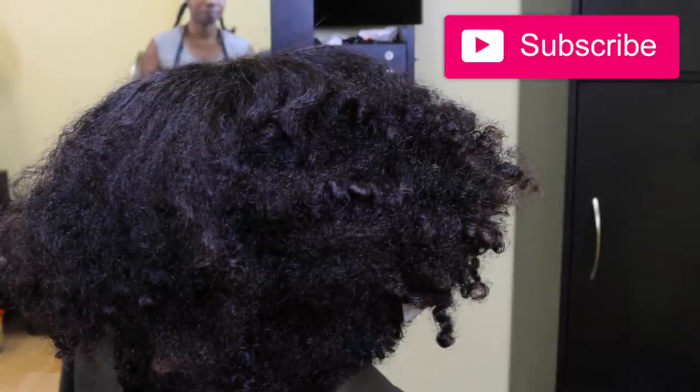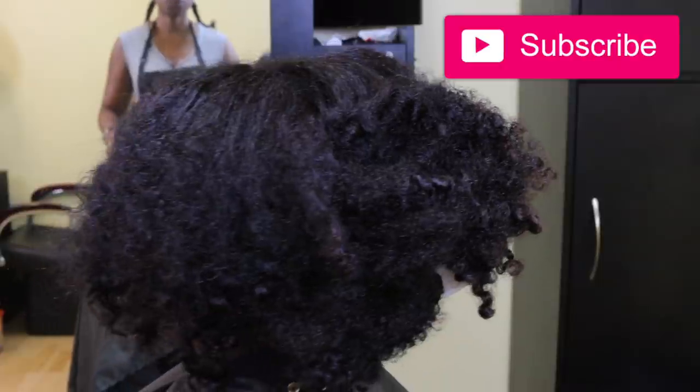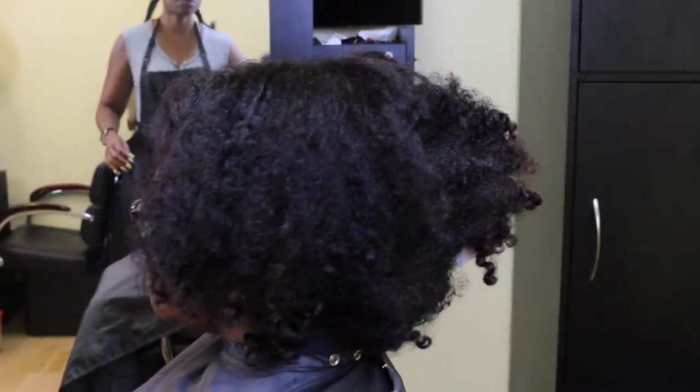Hey guys, it's your girl Tamika back again with another hair video. Today I'm going to be demonstrating how I do demi-permanent hair color and a silk press in my hair salon.